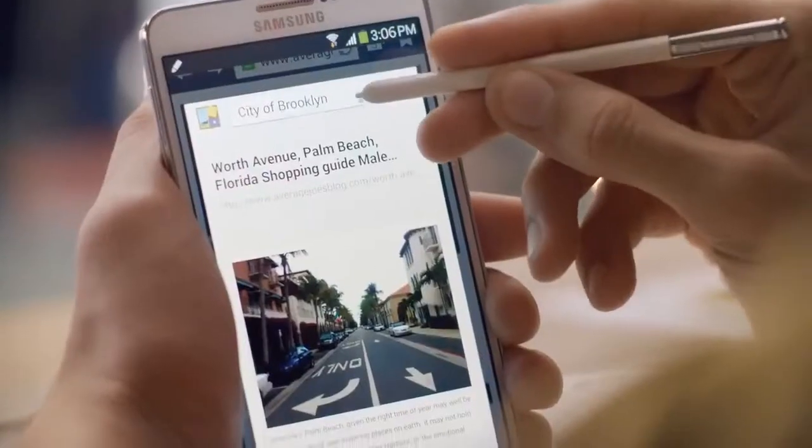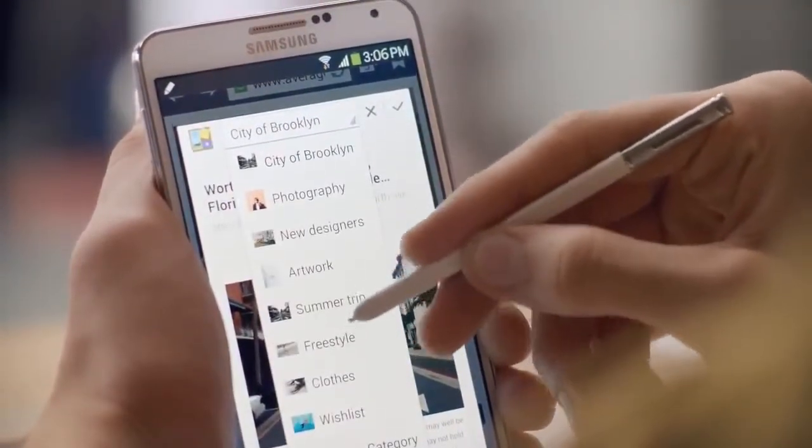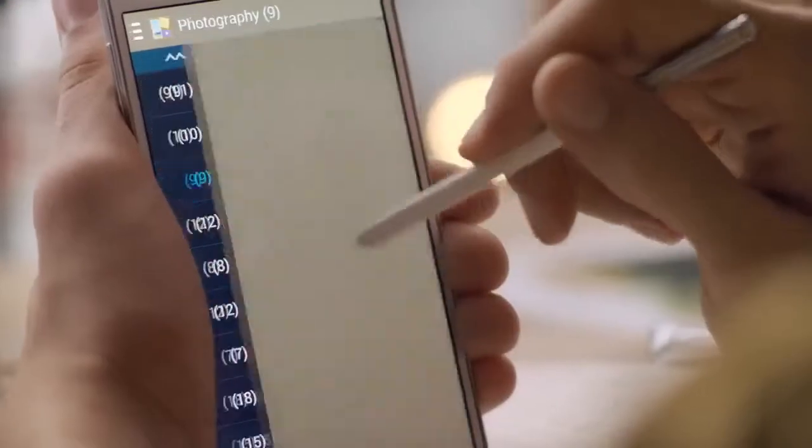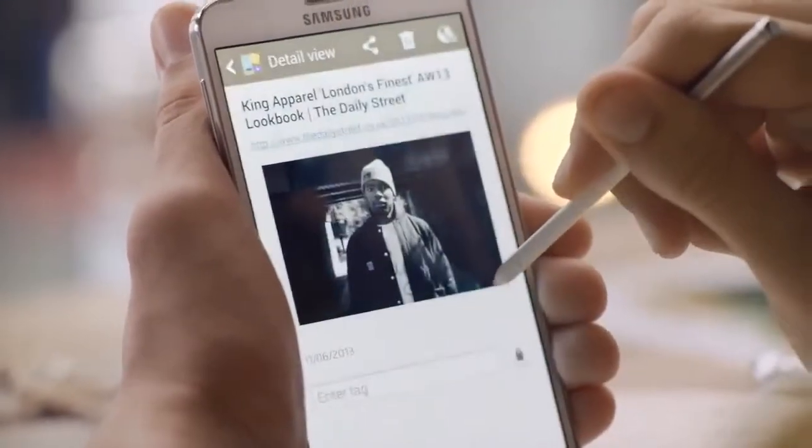You can choose which list to add them to, and they're added to your scrapbook straight away. So it's easier to capture your inspiration, but it's also easy to find it again too. You can tag content and add memos as well.